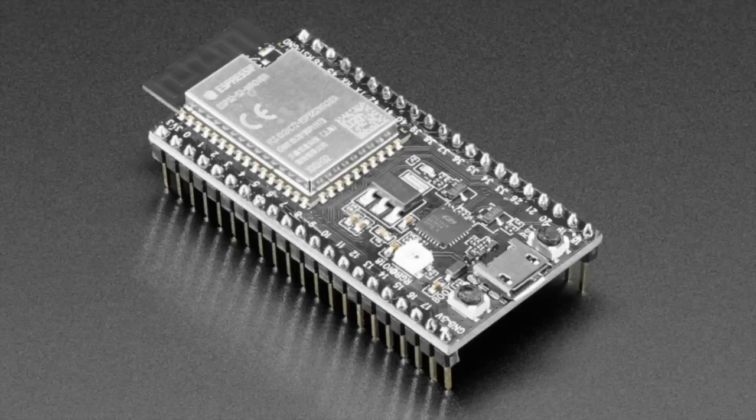One thing to mention: the ESP32-S2 has native USB, but the USB port on this board is not the native USB port — that's the debug port. You'll have to wire up a USB connector separately to use CircuitPython or Arduino with native USB. But this is a very low-cost, easy way to get started with the ESP32-S2. There's Arduino support, C/C++ support through the ESP-IDF, and we're working on CircuitPython support.